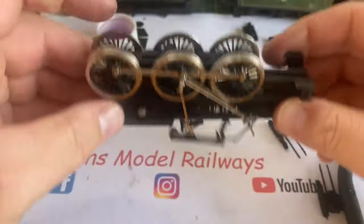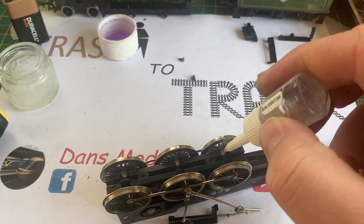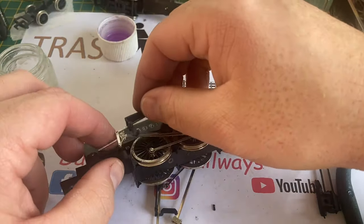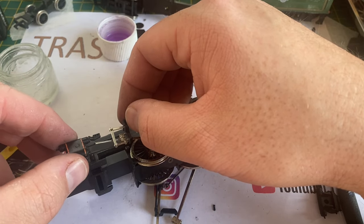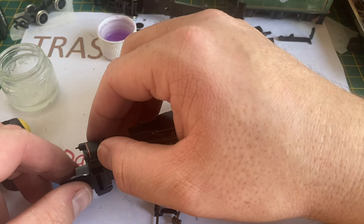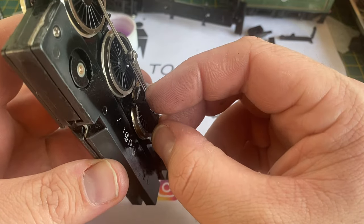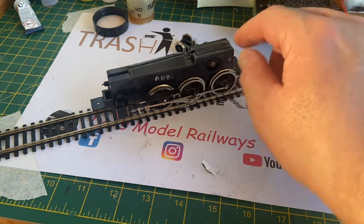I found it easier to put the cylinder and slide bar castings on with the wheels and side rods already in place. To give it a helping hand running, as the chassis is quite worn, I'm adding a very small amount of Picot Electrolube - which is a conductive lubricant - onto those axles, because the axles pick up and transfer the current through the chassis. These linkage parts are a push-clip fit onto the die-cast chassis sides. The piston rod is put into the slide bars and then the whole cylinder assembly is pushed onto the die-cast lug very gently - I don't want to break these cylinders.